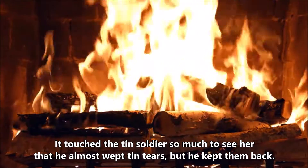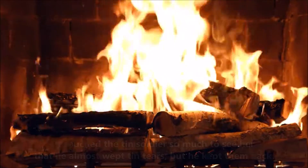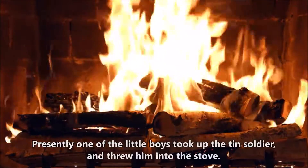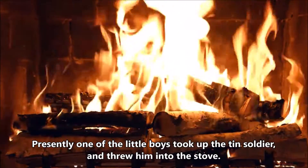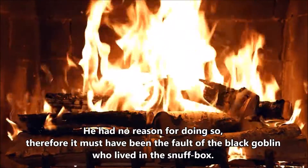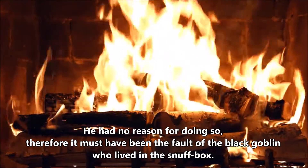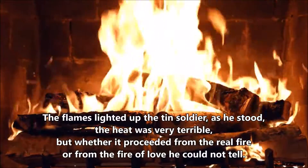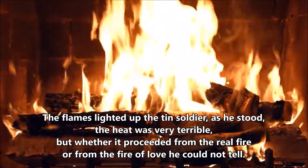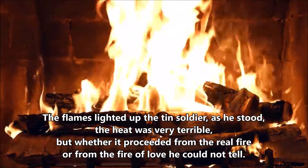It touched the tin soldier so much to see her, that he almost wept tin tears, but he kept them back. He only looked at her, and they both remained silent. Presently, one of the little boys took up the tin soldier, and threw him into the stove. He had no reason for doing so, therefore it must have been the fault of the black goblin, who lived in the snuffbox. The flames lighted up the tin soldier as he stood. The heat was very terrible, but whether it proceeded from the real fire, or from the fire of love, he could not tell.